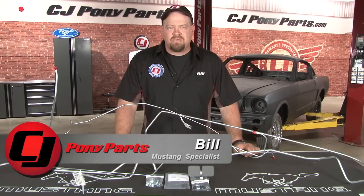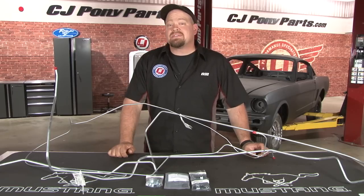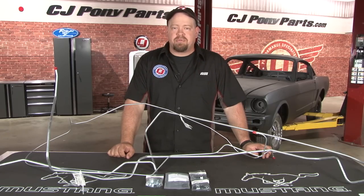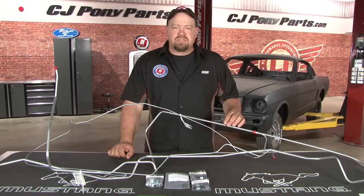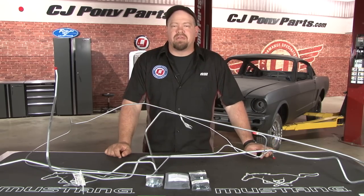Hi, Bill from CJ Pony Parts. We recently installed a fuel tank in our forgotten fastback project car. The next step of the restoration is going to be to install the fuel line that's going to go from the tank up to where the pump mounts. While we're installing that, we're going to install the intermediate brake line as well, since it shares a lot of the mounting points with the fuel line.